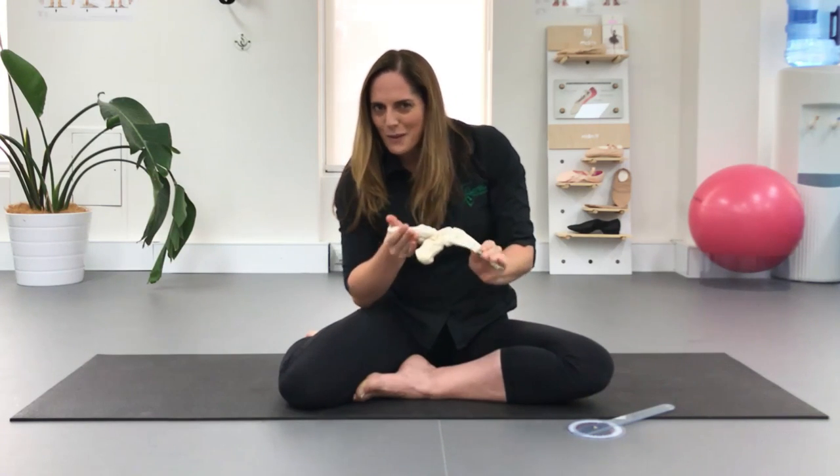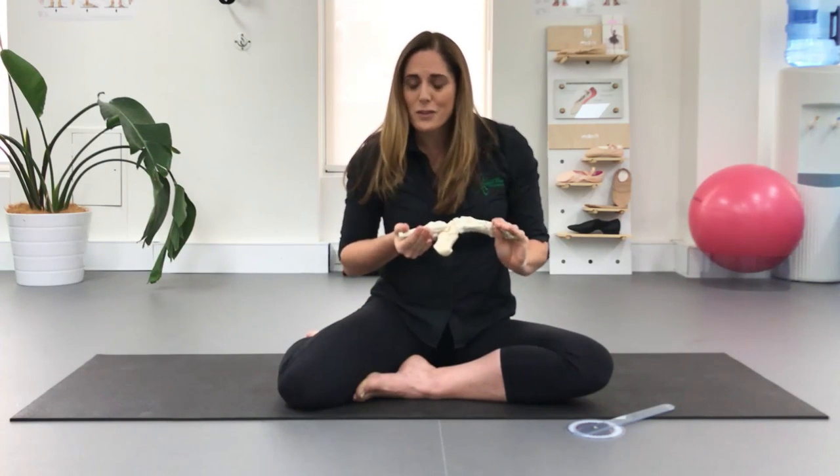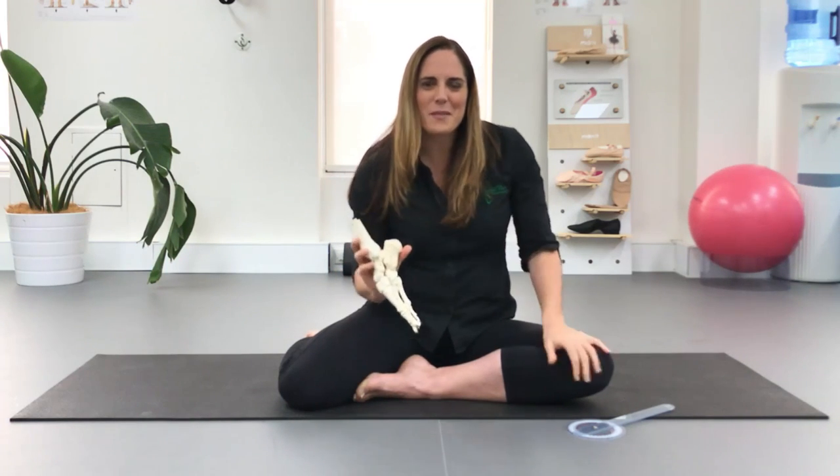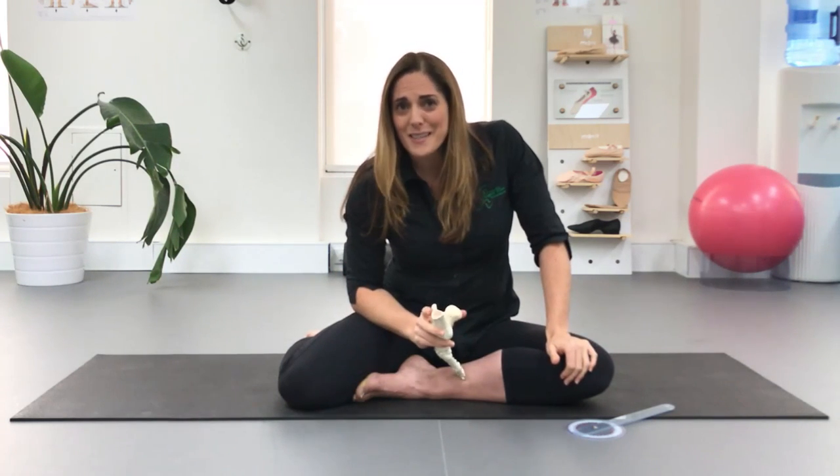The other thing to be very careful of if you are using a foot stretcher is that it's not compressing the tissues at the back of the ankle. Each version of it I've tried — and most of the staff in the clinic have tried — has caused compression at the back of the ankle, which can then take some time to settle.